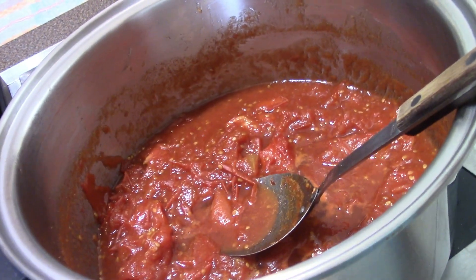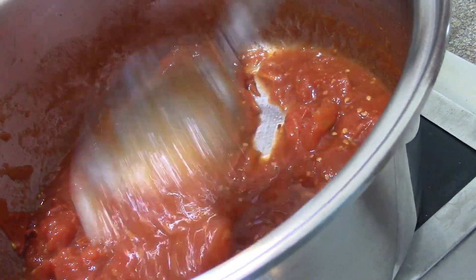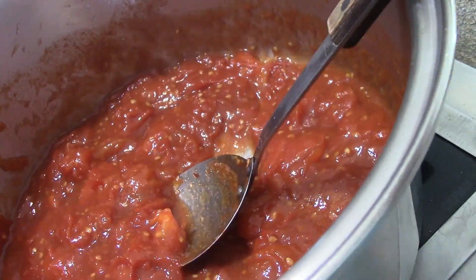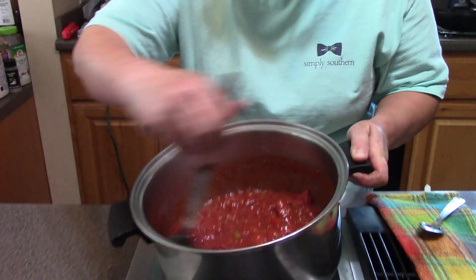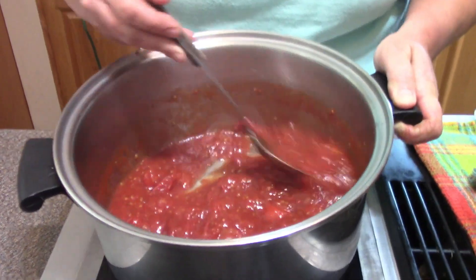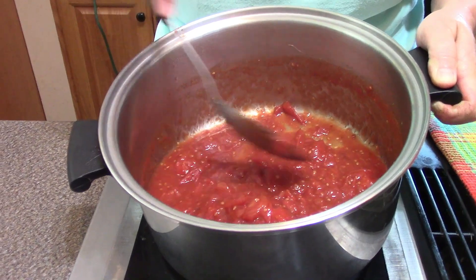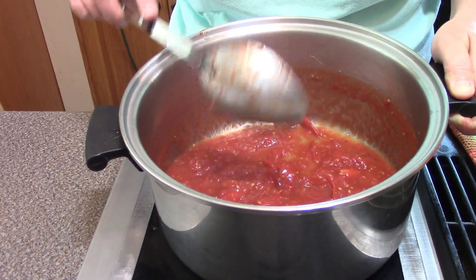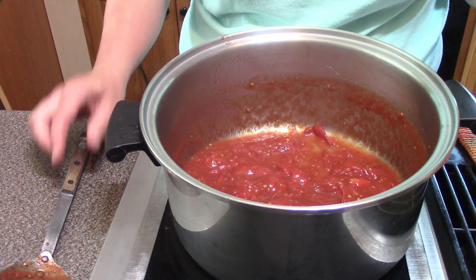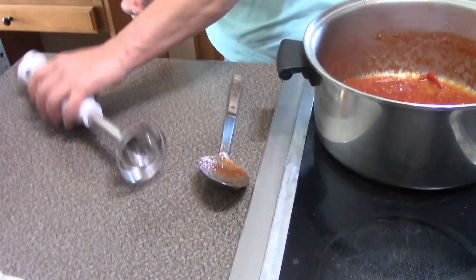This pot of jam has really cooked down well — it's thickened up a lot. It's like the consistency of a tomato sauce with a few chunks in it. But folks, this is going to be a breakfast jam, so I really don't want chunks in there. I've got my immersion blender and I'm going to blend it to get rid of those chunks.